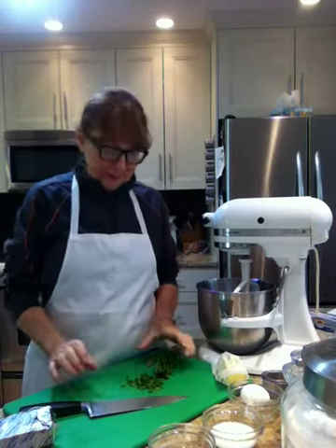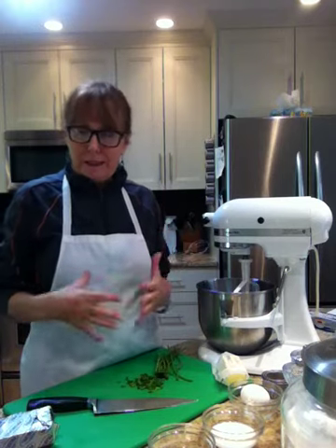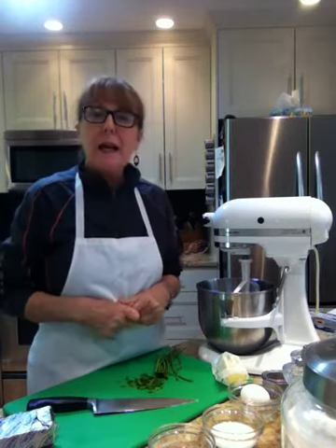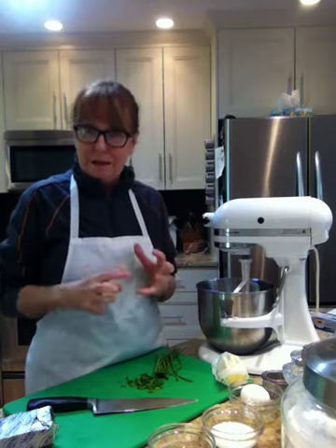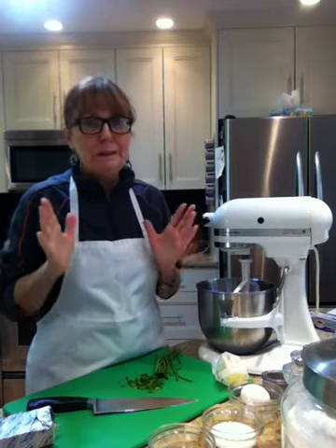Hi, good afternoon and welcome to Cooking Uncovered. My name is Miriam and this afternoon I'm making this great scone recipe which has three creams. It has milk which has some cream in it, and it has cream cheese, and I'm going to use an old white cheddar with chives and basil — it is so delicious.